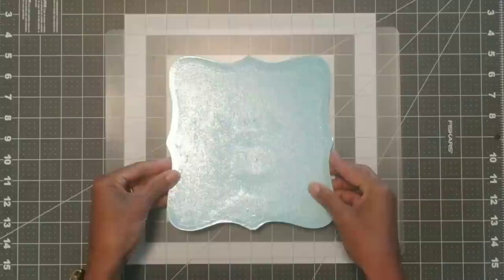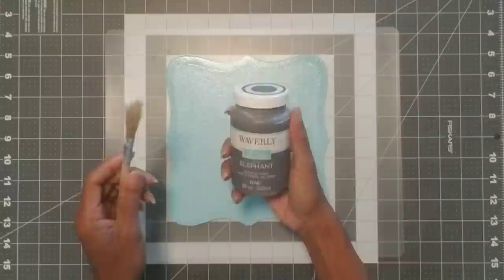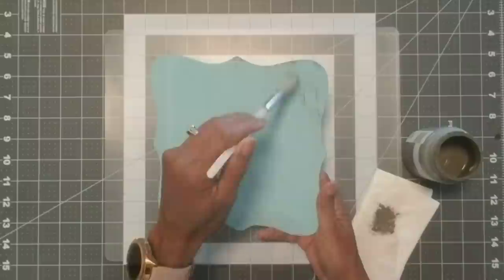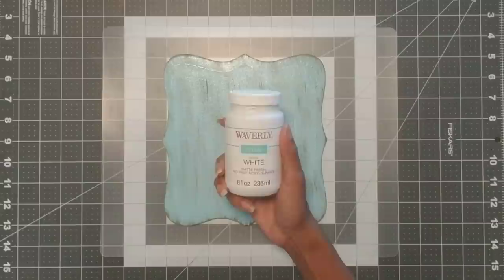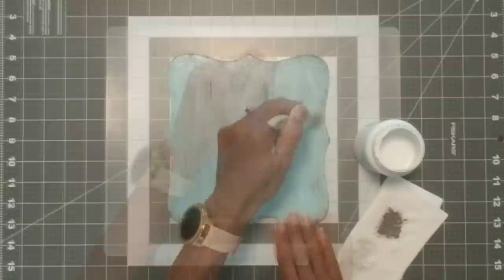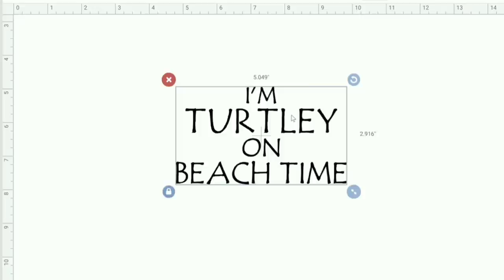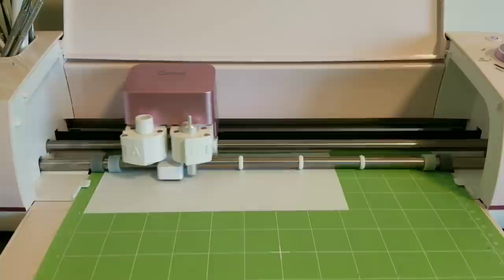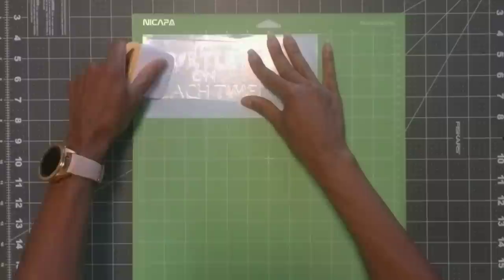Once that's all done, we're then going to take our Waverly chalk paint in the color elephant and the stipple brush — and yes, we're going to dry brush it. I dry brushed the centers and the edges. Then we're going to take the white chalk paint and do exactly the same. I went over it with both colors till I was happy with the way it turned out. Then I went to Cricut Design Space where I designed my words, sent it to my machine, weeded it, weeded off the excess pieces, applied the clear contact paper, burnished it, and then lifted it.